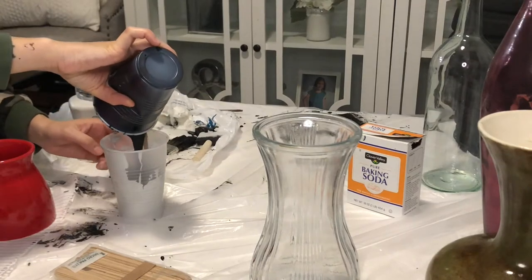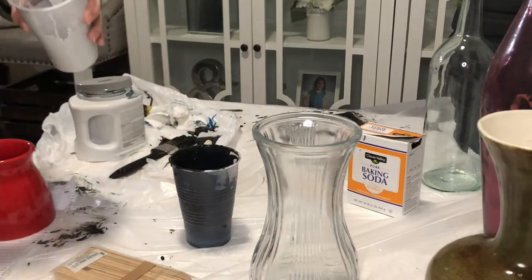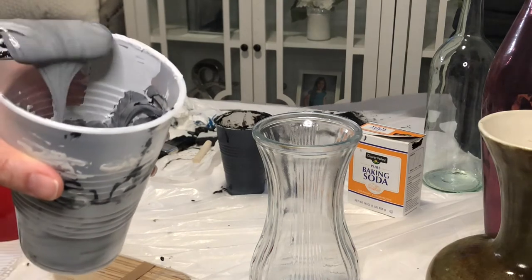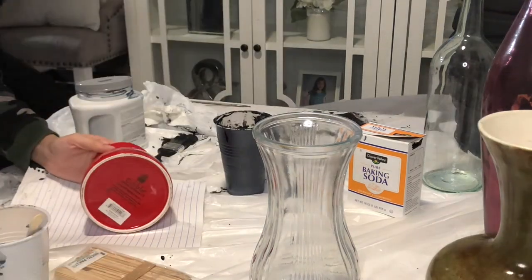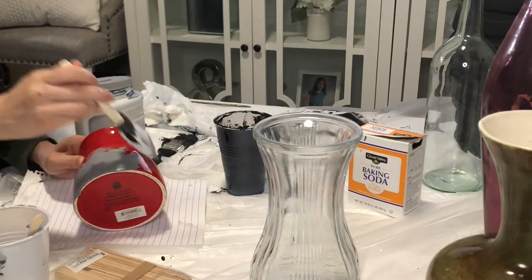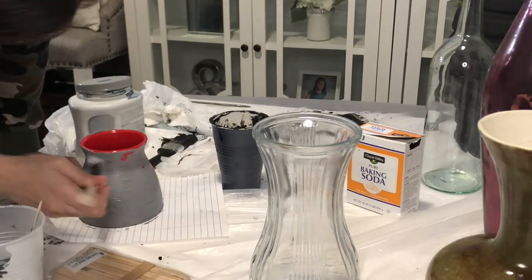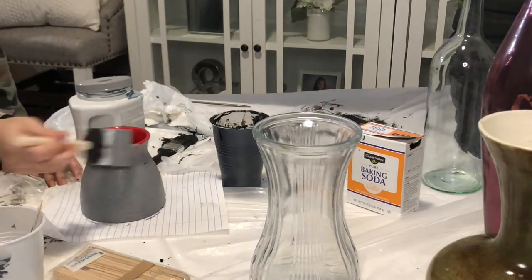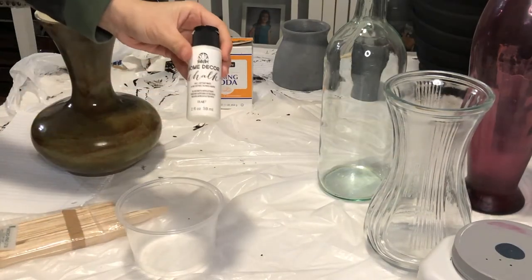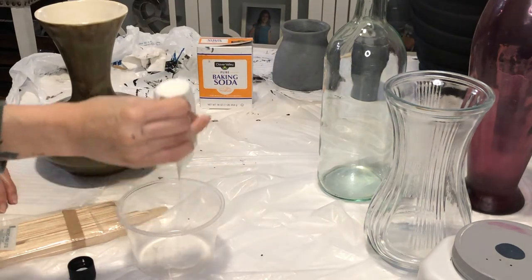I mixed some leftover black paint with my white to make a dark gray cement color. You'll find you have extra paint from the other vases — mix those colors together so you have vases in the same color palette that blend well together. This vase reminded me of a genie lamp. I knew the moment I saw it at the store that I wanted it to be white.